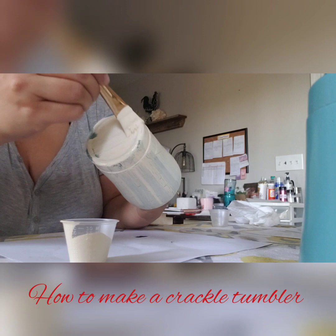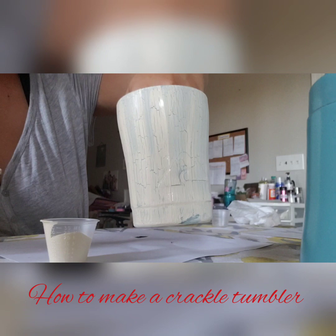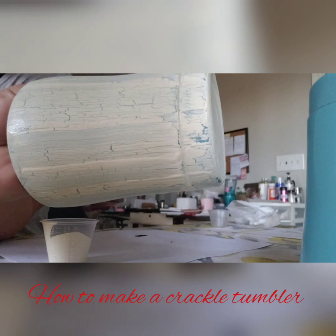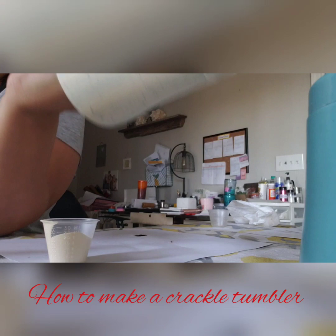We're going to do the bottom — same thing. It dries quickly. See, you got a little swipe mark — that's okay. So you can kind of see how that's crackling already. Pretty cool! It is easy to get that crackle look, so easy. For me, the painting part is probably the hardest part. And those streak marks will go away — it's just because it's wet. But you can see how it's crackling.